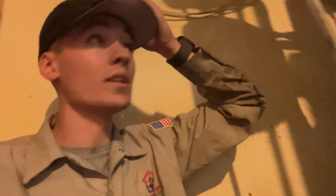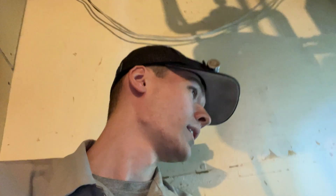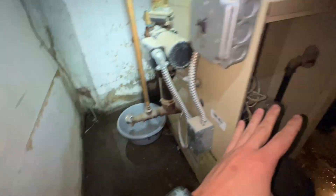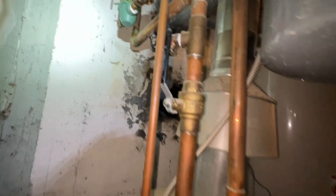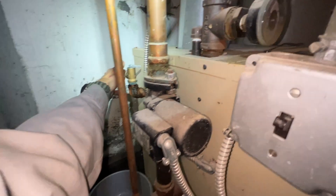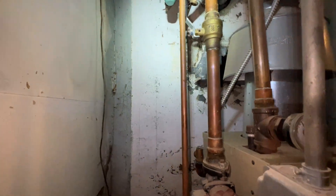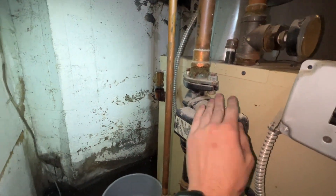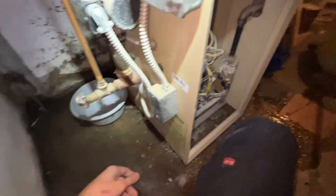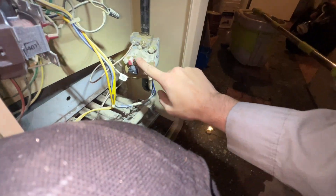I just showed up to a no-heating call. It is Thursday the 28th of September — so don't really need it yet. Here's the boiler. Customer said he flipped that lever and water started leaking out of here. We're gonna have to confirm what our boiler pressure really is, because this says it's only 10. If it's actually at 10 then we'll replace that pressure relief valve. Pilot is lit, and the gas valve is also set to pilot.